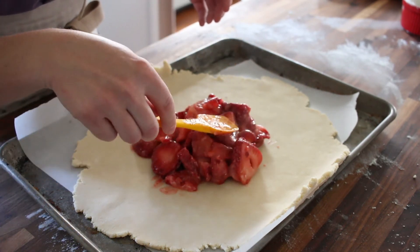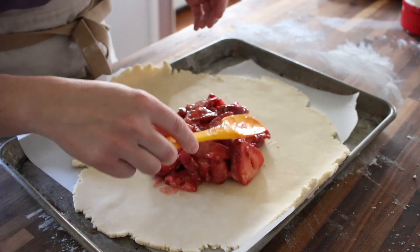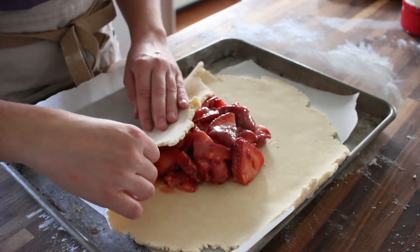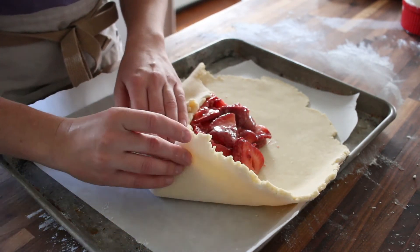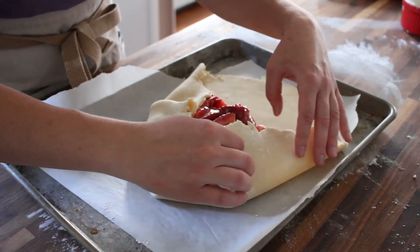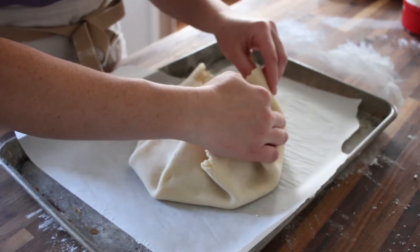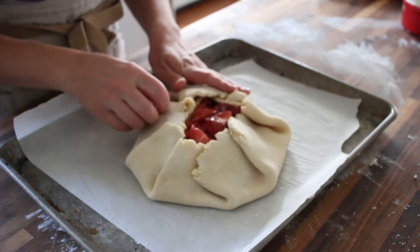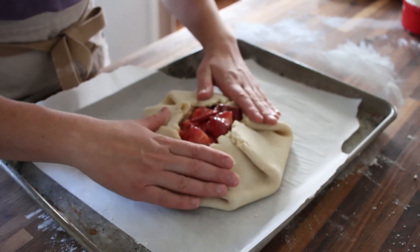Then we're just going to fold — gently fold the crust just like this, overlapping it as you come around. And that is all there is to it. It's pretty easy.